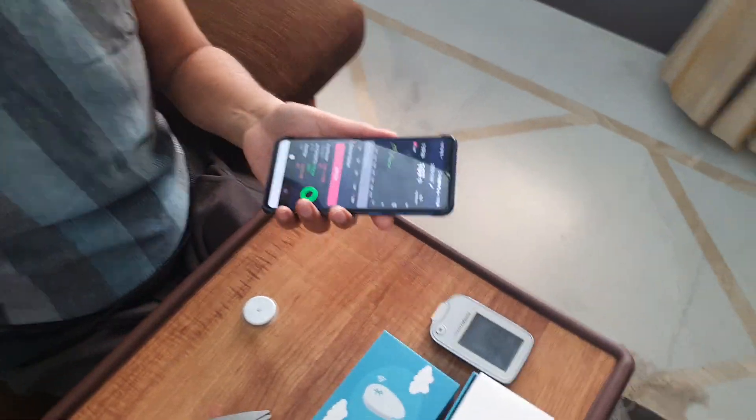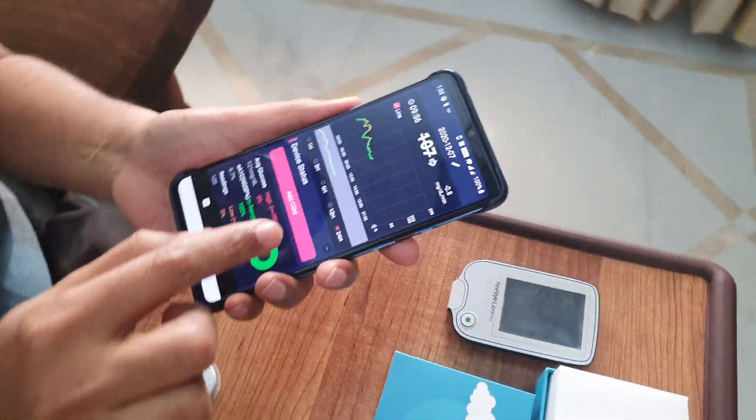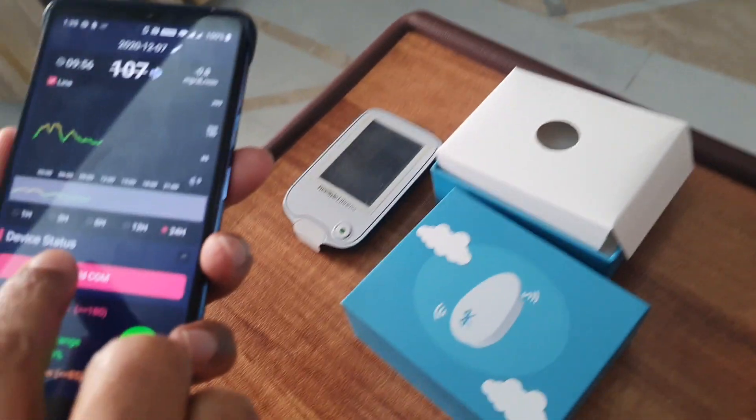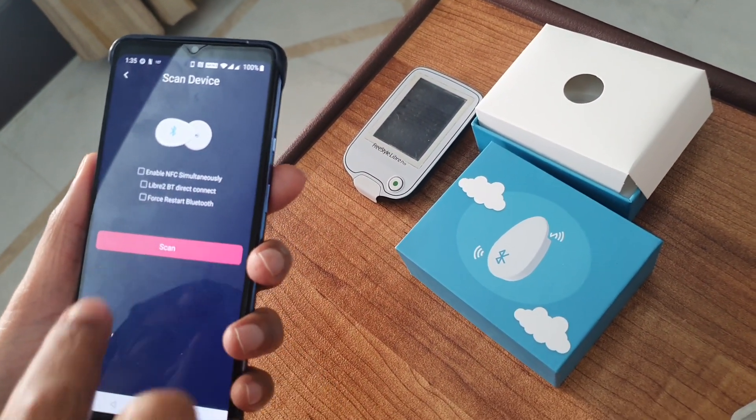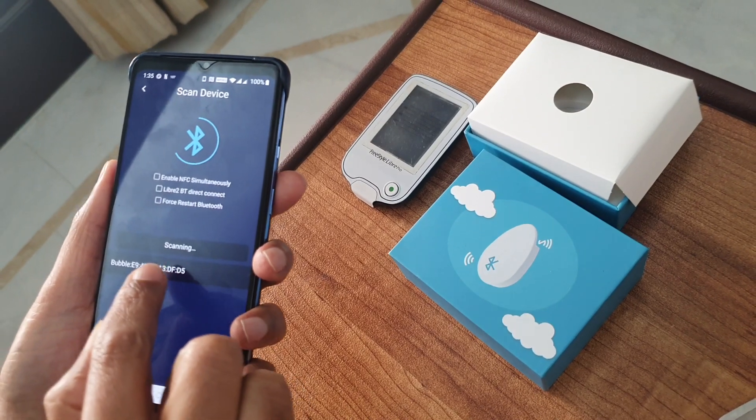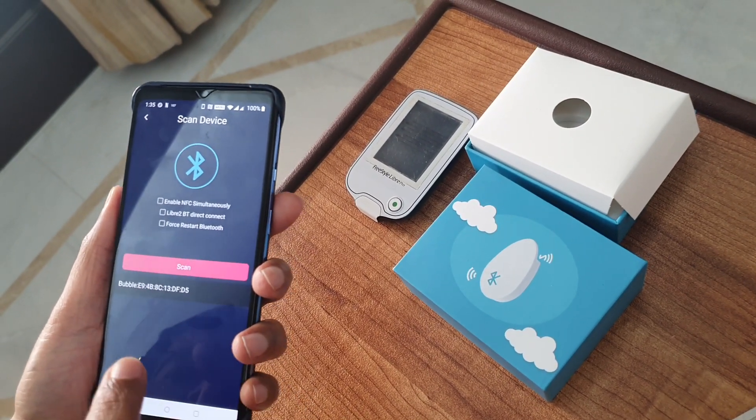Now we can check on the device whether this is working. We simply go to Add CGM, select Abbott, and scan. Since this is ready to scan, we just click here.